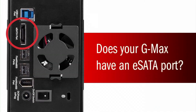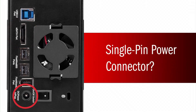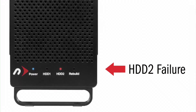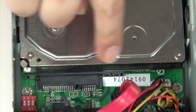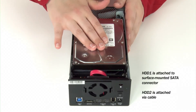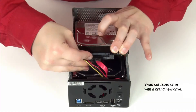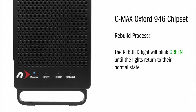If your GMAX does have an eSATA port, you have either the 936 or 946 chipset. To determine which one you have, check the power supply connection. If it's a single pin power connector, your GMAX uses the Oxford 946 chipset and can be rebuilt from either the first or second drive location as well. When a drive fails, a solid red LED will indicate which drive has to be replaced. In this model, drive 1 is attached to the surface-mounted SATA connector and drive 2 is attached via cable. Just like the 924 model, remove the failed drive from the GMAX and insert a new drive in the empty drive slot. During the process, the rebuild LED will blink green until complete and the LEDs will return to their normal state.